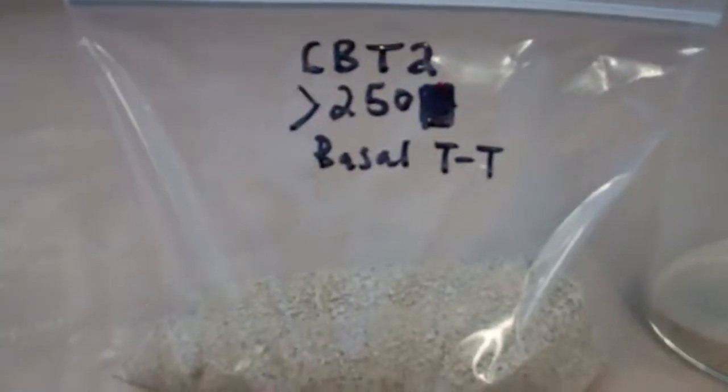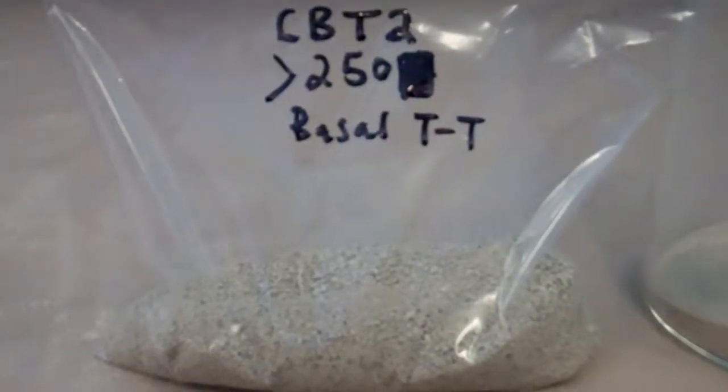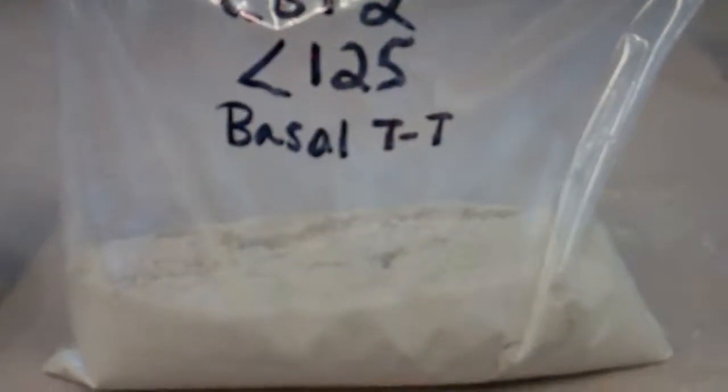So after crushing all of those rocks and putting them through the dry sieving, this is what we have. We've got stuff that's too big — greater than 250 micrometers. We've got stuff that's too small — smaller than 125 micrometers. And then we've got what's in the middle, which is just right: 125 to 250 micrometers, and that's what we want. From a bunch of rocks, you really only get what you're looking for, which won't be very much, so we have to be very careful. Now I'm going to take this fraction and water sieve it.